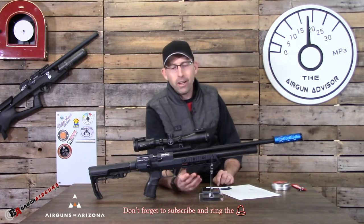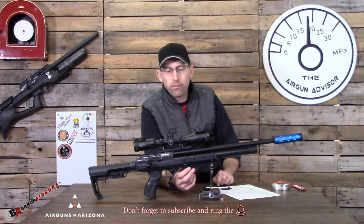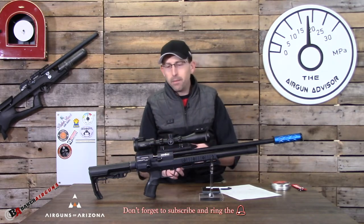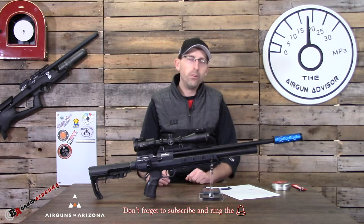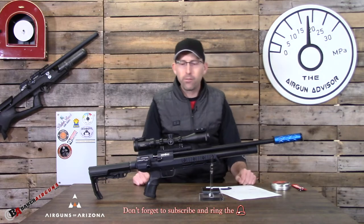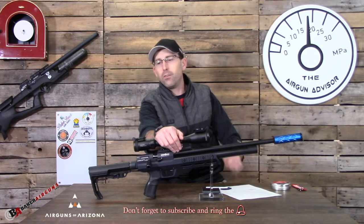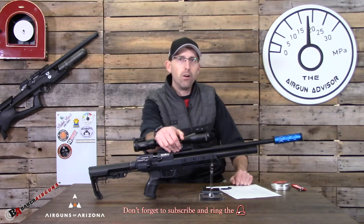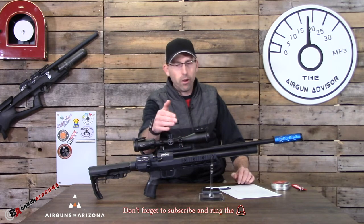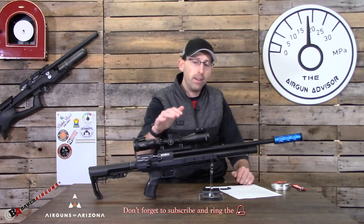Moving back, you'll notice it has a tri-rail Picatinny rail system that can be utilized for your bipod, flashlights, lasers, night optics — whatever you would normally use on your regular firearms can be put onto this air rifle. It also has an 11 millimeter dovetail. For testing purposes I used an MTC Optics Mamba Ultra Light 3-10x40, which is a great little hunting scope — nice and light, not bulky, and easy to maneuver in the field.